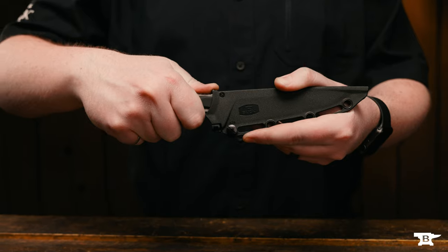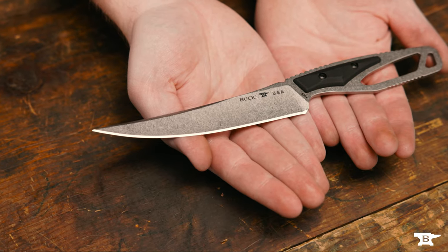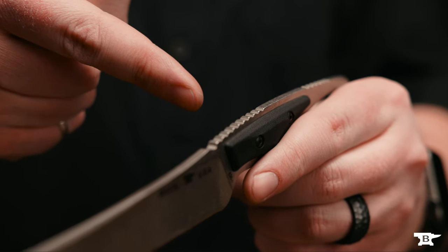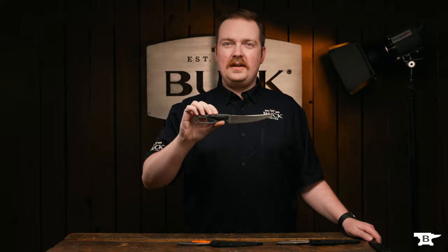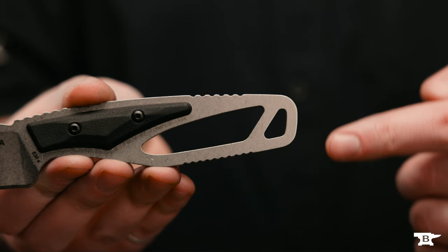This long slender blade is intended for preparing your harvest, but can also be used in camping as a chef's knife. There is jimping along the spine of the knife to give great grip in any hand position. There is additional jimping at the base of the handle and a lanyard loop at the rear.